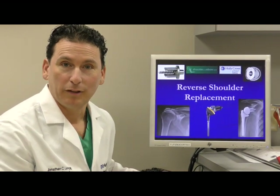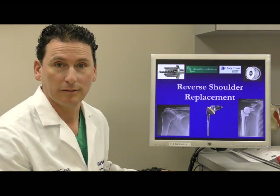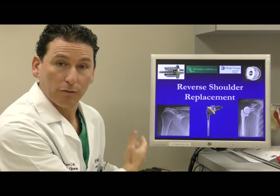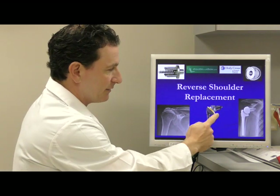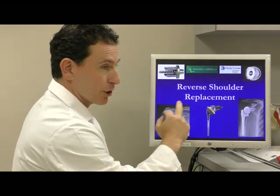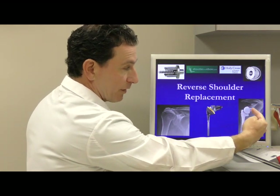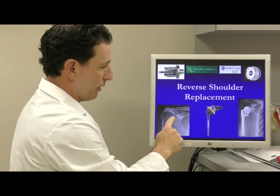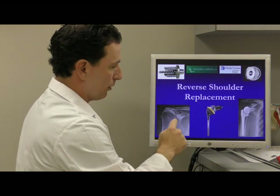I'd like to discuss what is involved with undergoing a reverse shoulder replacement. Looking at the picture, this is an example of the reverse shoulder replacement that I typically use. It gets its name because the ball and socket are actually reversed — the ball is anchored to the glenoid or the socket, and what used to be a humeral head becomes a socket once the ball is removed.